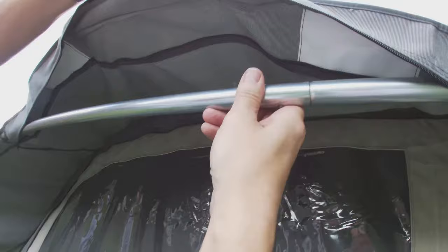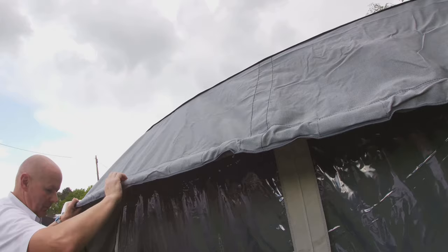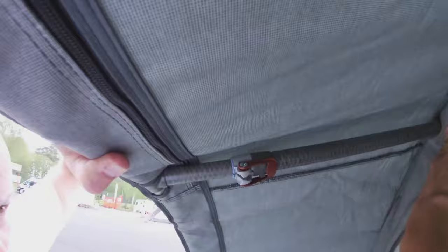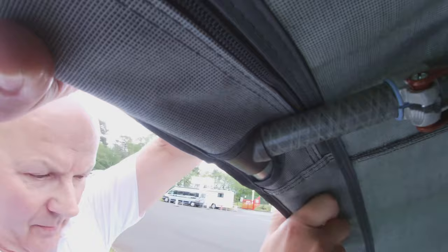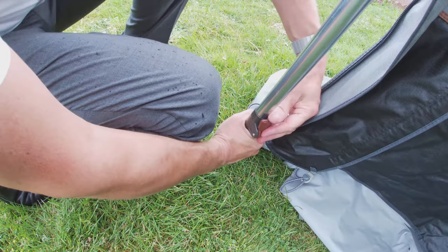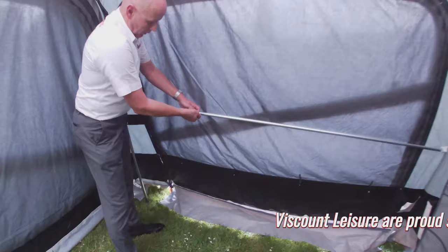The canopy rafter poles fit with these plastic clips through the pockets in the front of the awning and onto the front bar that we've just erected. You can then go ahead and tension that by making sure the spike on the bottom of the leg fits through one of the holes on the white tape. Pull that up and clamp it to tension it, then do exactly the same on the other side.